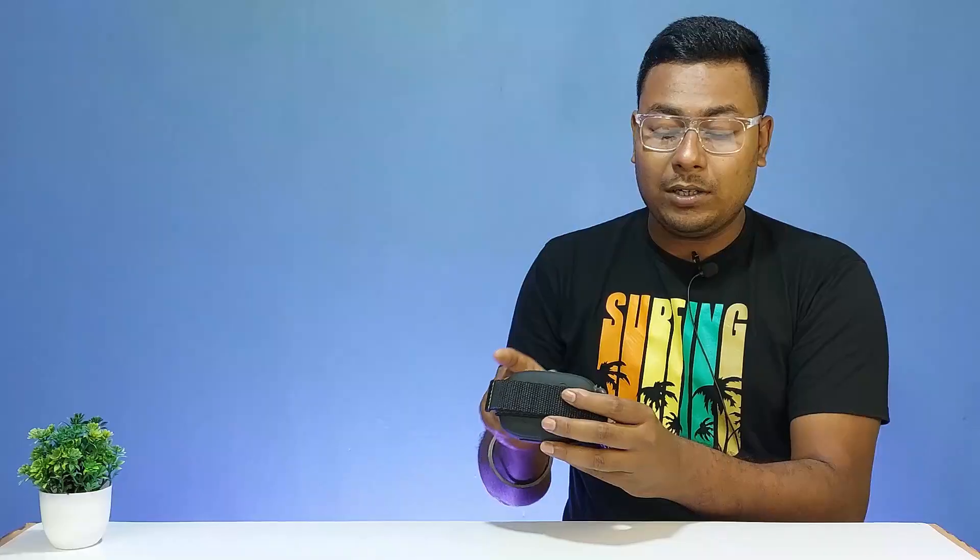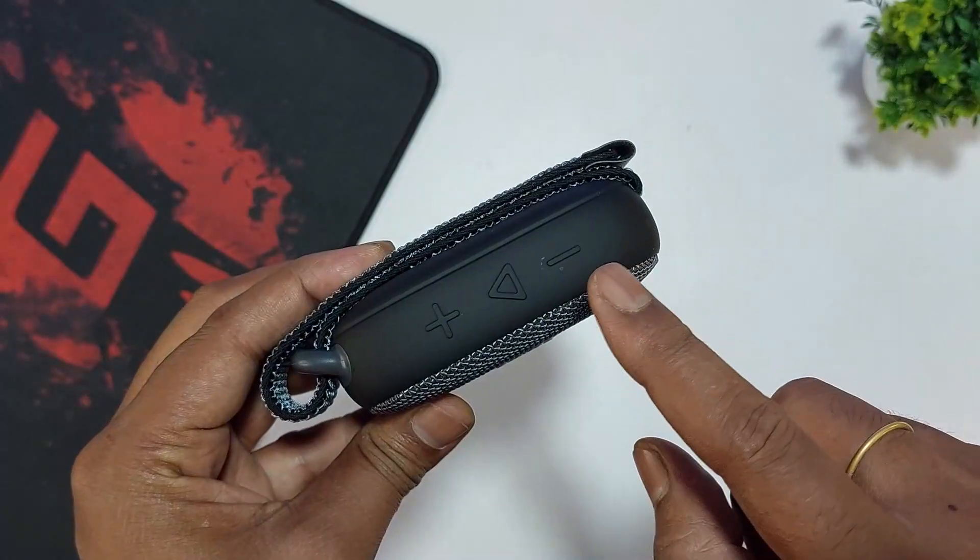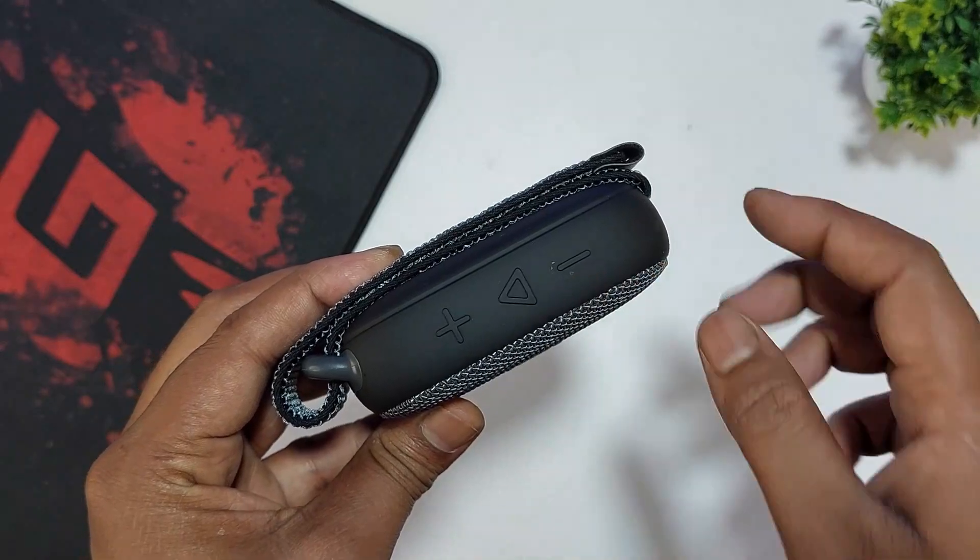At the bottom, we have the play/pause button and the power on/off button. There is also a volume down button and a previous track button.